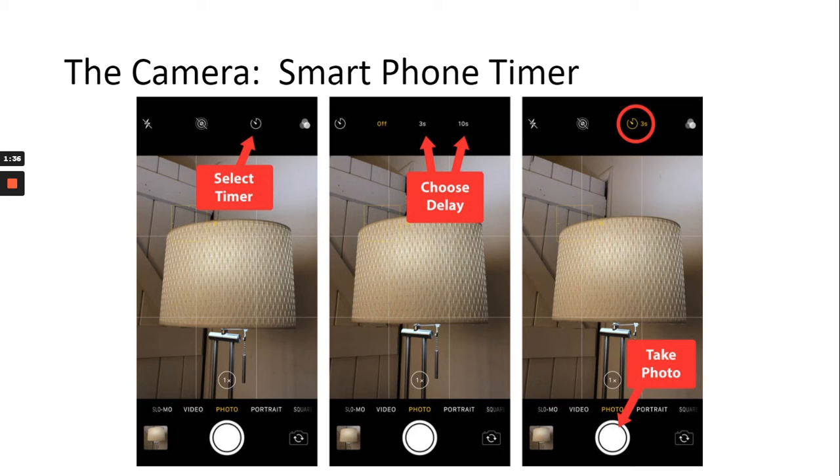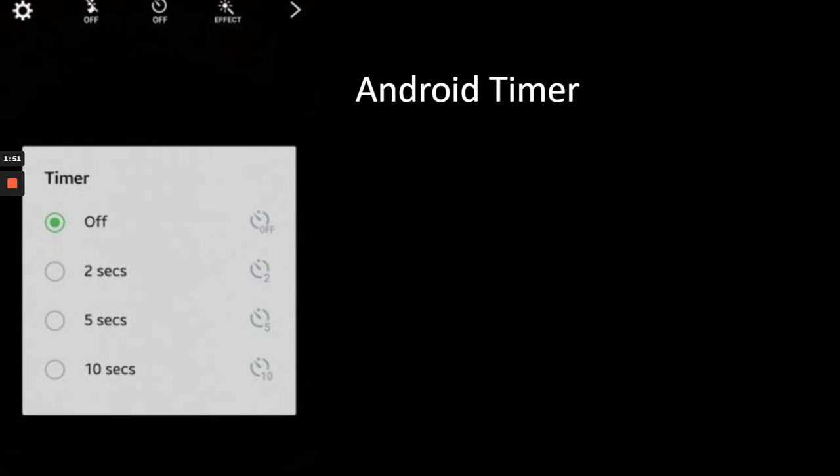This allows you to have a wider range of perspectives when taking your photo — instead of just being at arm's length, you can really experiment with where you want to be and how you want to stand. If you have an Android phone, there's a timer option where it says 'off' and you have two, five, and ten second options. It'll do a countdown and then take the picture for you.